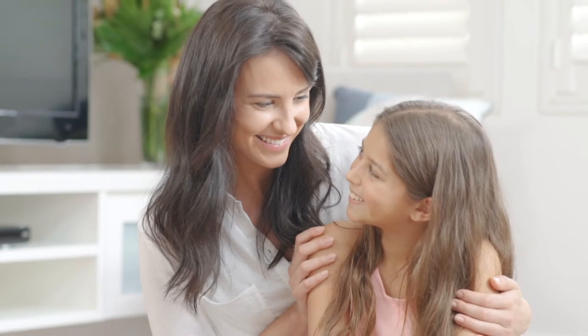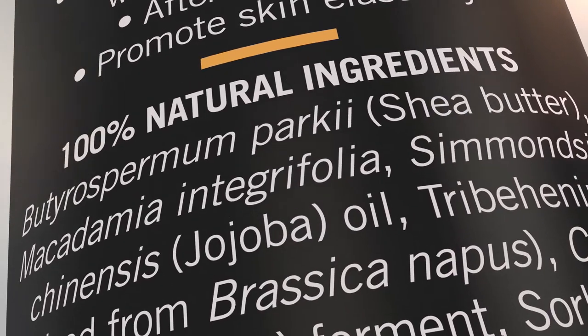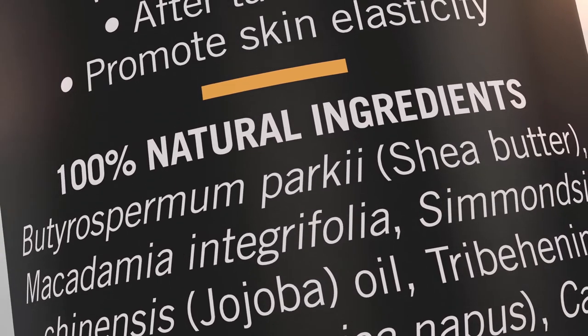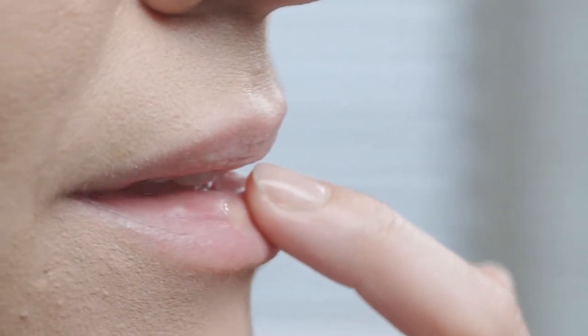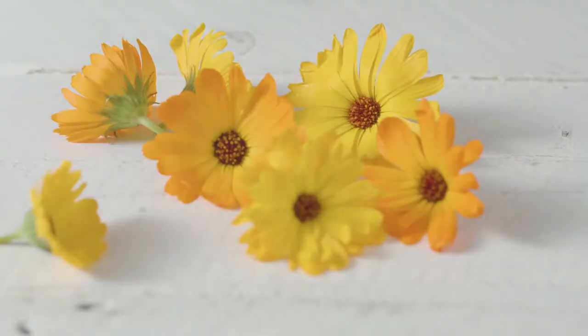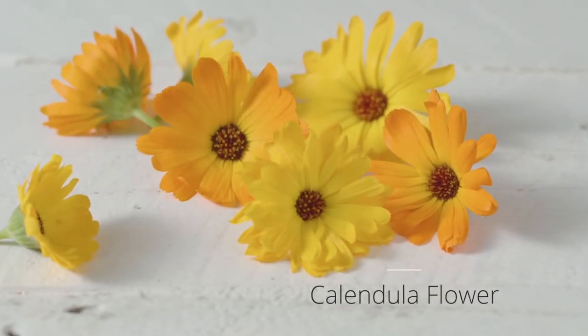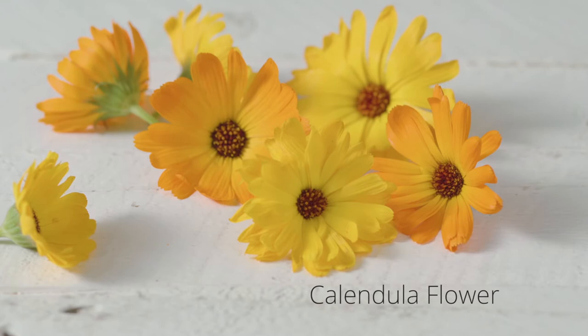You can rest easy with Pure's traditional pawpaw healing benefits. Pure Papaya Ointment is 100% natural, with no synthetic chemical additives. Pure's soothing ointment is unique because it also contains a combination of nourishing all-natural ingredients, including calendula flower to help reduce inflammation and relieve eczema and other inflammatory skin conditions.